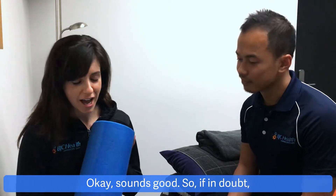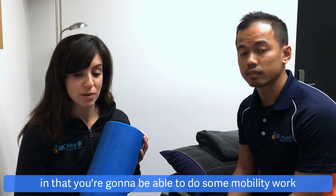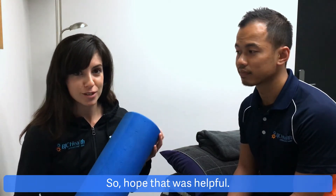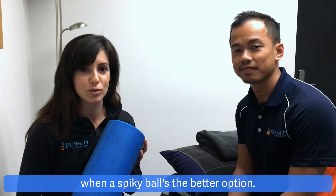Sounds good. So if in doubt, it sounds like the foam roller is good to use for those bigger muscle groups, so quads and lats. It's also quite a versatile tool in that you're going to be able to do some mobility work and some stretches as well. So hopefully that was helpful and now you know when it might be a good idea to use a foam roller, and alternatively when a spiky ball is the better option.